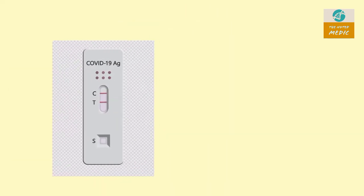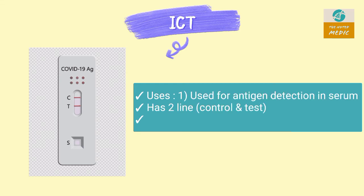This is an immunochromatographic test. It is a rapid antigen test that detects antigens in serum. It has 2 lines: a test line and a control line. If both lines change color, the test is positive.